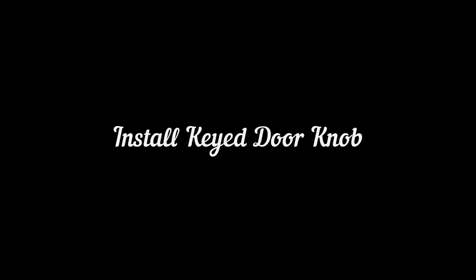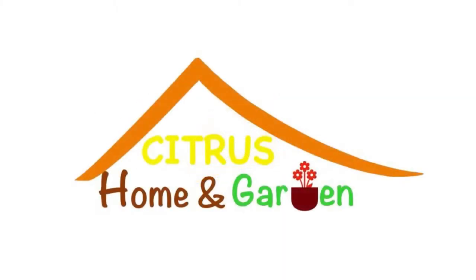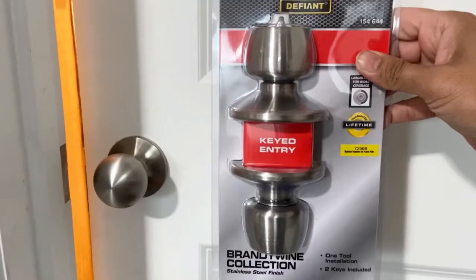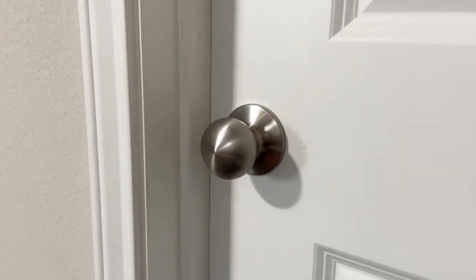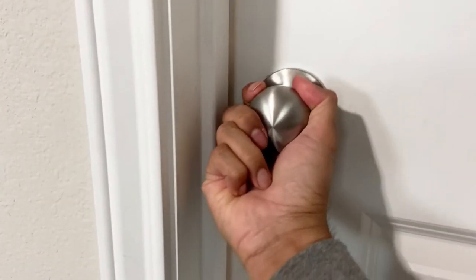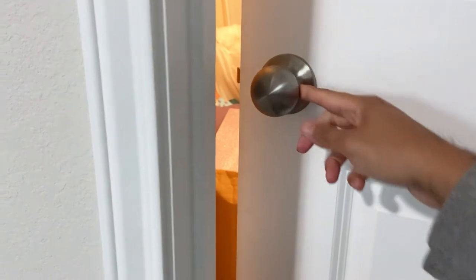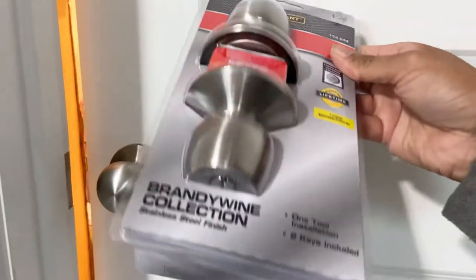Hello everyone, welcome back. In this video you're going to learn how to install a keyed doorknob. Welcome to our channel, Citrus Home and Garden. Today we are going to replace this keyless doorknob with the key entry doorknob. As you can see, this door doesn't have any key, and there is no privacy at all — anybody can just walk in — so we are going to use this keyed entry doorknob.